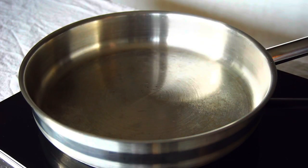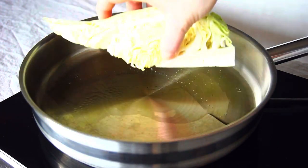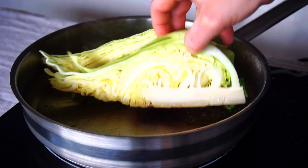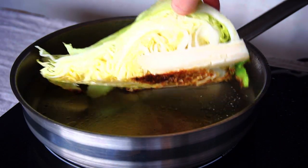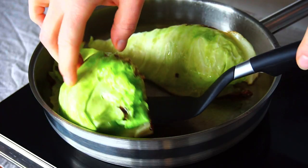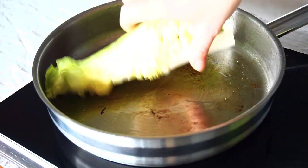Now we are ready to cook. Heat up a pan over medium heat and add a good splash of cooking oil and put the cabbage with the cutting side down into the pan. After about five minutes, when it's well charred, flip it over and roast the other side. Take out the two cabbage quarters and char the remaining parts, adding more oil if needed.